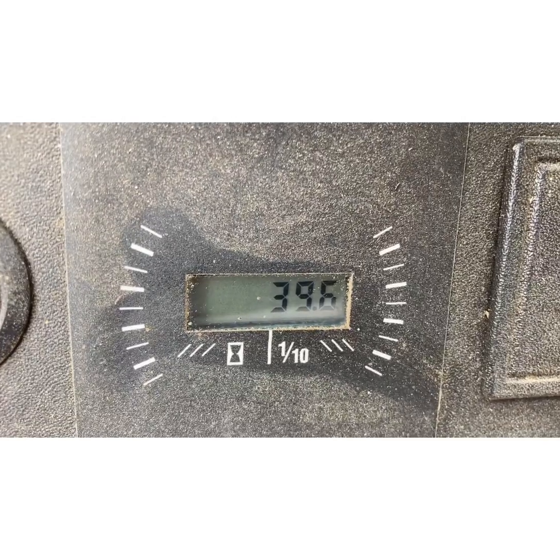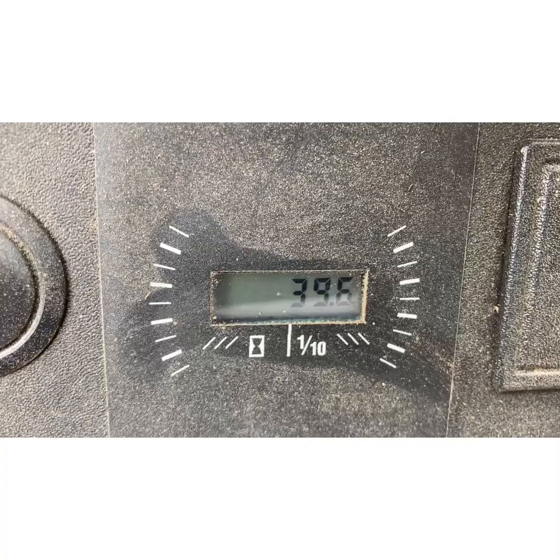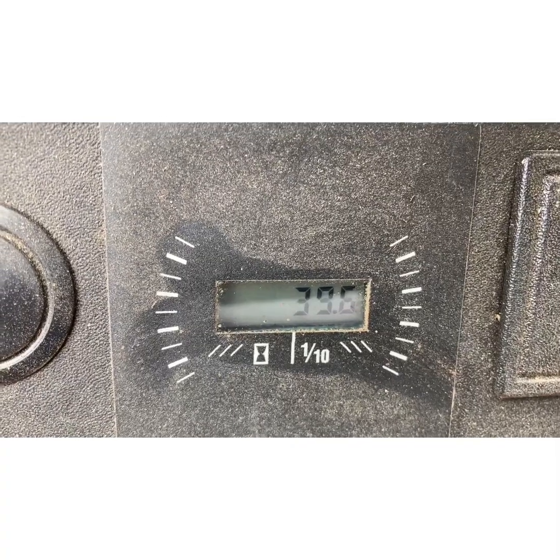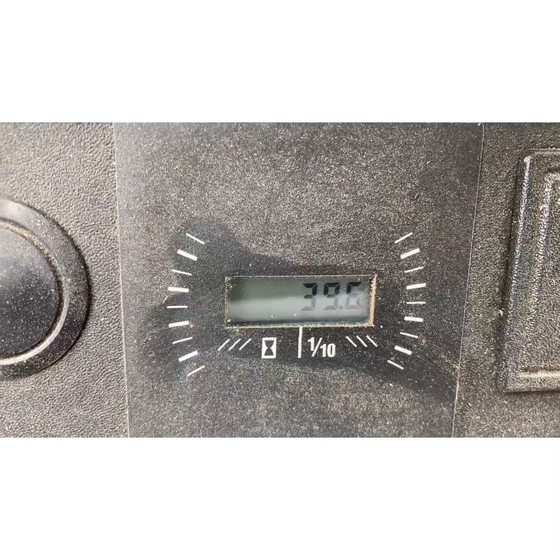Not many hours on this thing — 39.6 — so it isn't many at all. Low hour machine, still needs to be cleaned up and maintained, especially the deck.